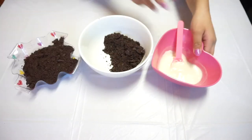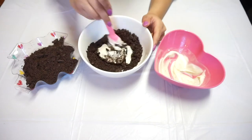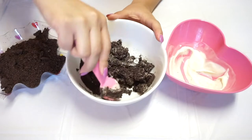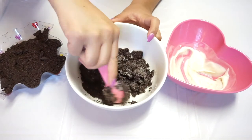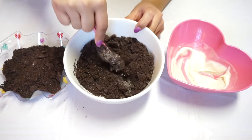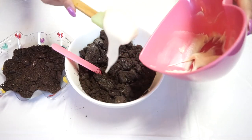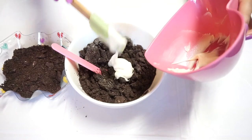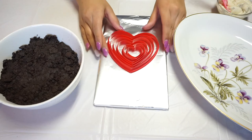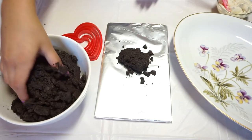After they're crushed I'm going to add them to a separate bowl and mix the cream with the cookie. This is kind of like making cake pops but instead of using cake you'll be using Oreos. You want to continue mixing until it gets a wet, sandy consistency so you can mold it easily. This can get very messy, so I coated a plate with aluminum foil so it wouldn't stick, and then I started working with the Oreos.